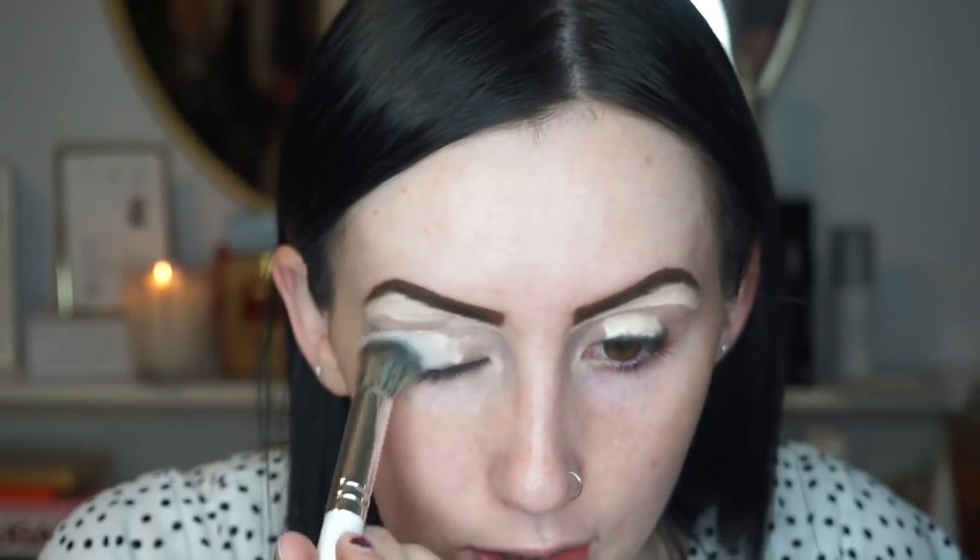I'm just going to underline and clean up the bottom of my brows, then drag the concealer down to my eyelids as well because I'm going to use this as a primer for my eyeshadow. This is in the shade Ivory, by the way. To blend in my concealer I'm going to be using the Morphe Jaclyn Hill JH08 brush.